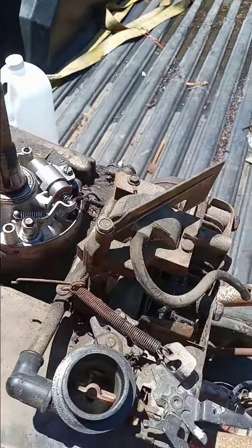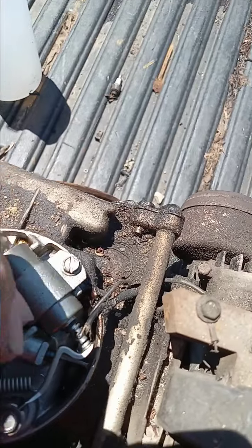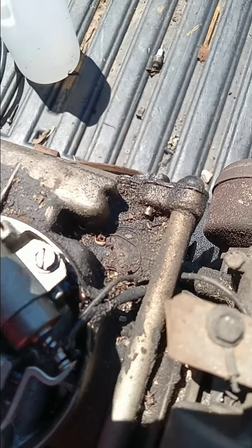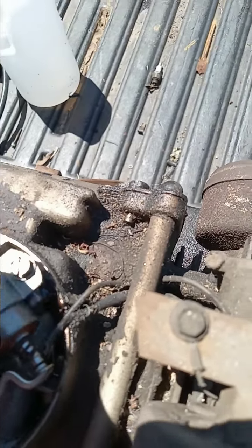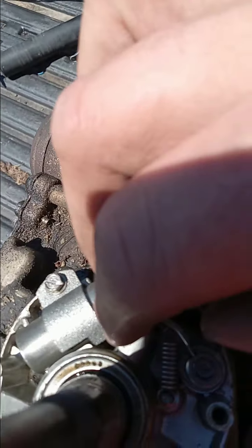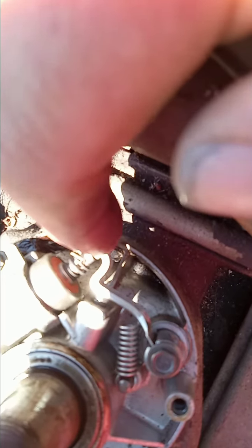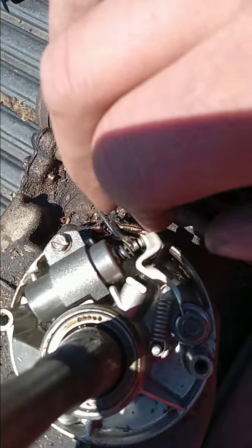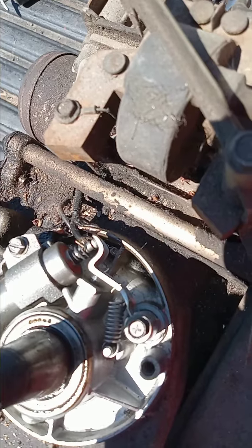All right, we're in here now. This is the points. If you're not familiar with points, the engine rotates and those points will open and close on a breaker cam. You guys can see that moving. So what will happen is over time, these things will sit and they'll get all corroded on the actual breaker point. I'm going to have to go find my points file because these don't look like they're in too bad a shape. I'll file those and smooth them back down and get a good contact again, and I bet you we'll have spark.